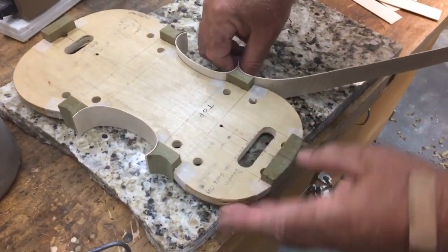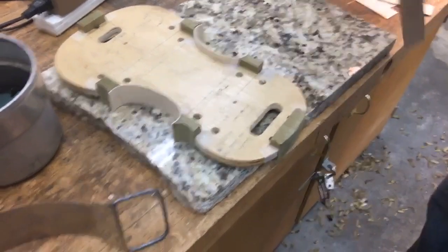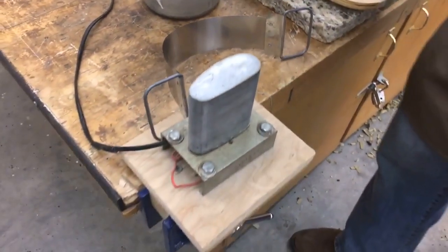We bend them to the shape we need them, then we'll bend them around this way to cut them off. And you have to heat it to be able to do that? Yes. We bend them to the seam.